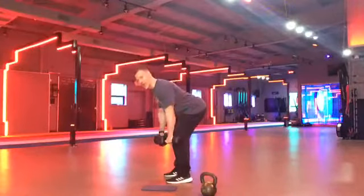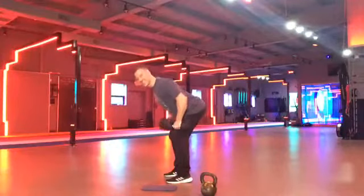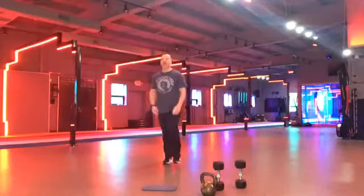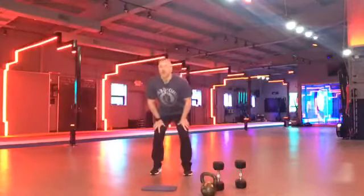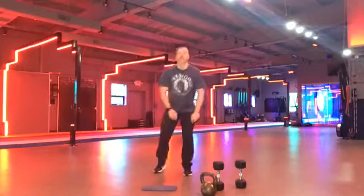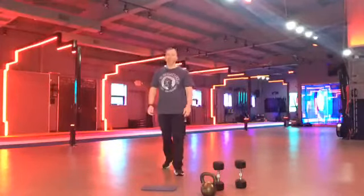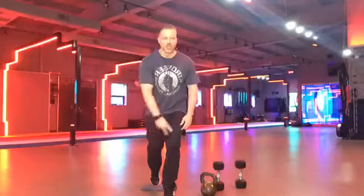Squeeze at the top, guys. Squeeze. Good posture. Let's go. Slight arch in the back. Flat back. Keep going. I like it. I like what I'm seeing. Let's go, Alicia. Come on. Nice work. Let's go, Tony. Let's go, Chris. Lisa. Aaron. Keep it up. Come on. Let's go. Keep pushing. We got five more seconds. Three, two, one.